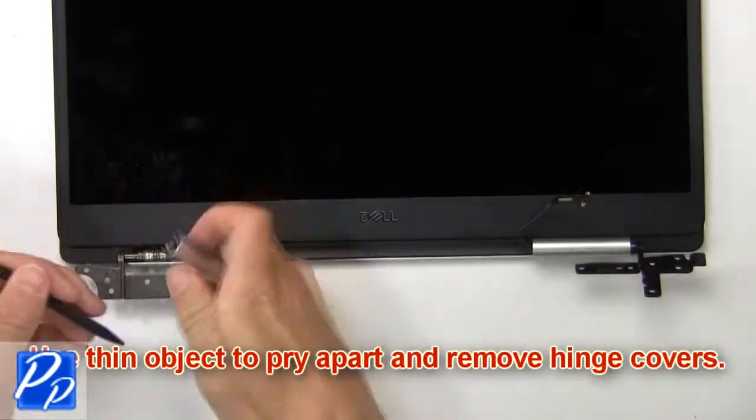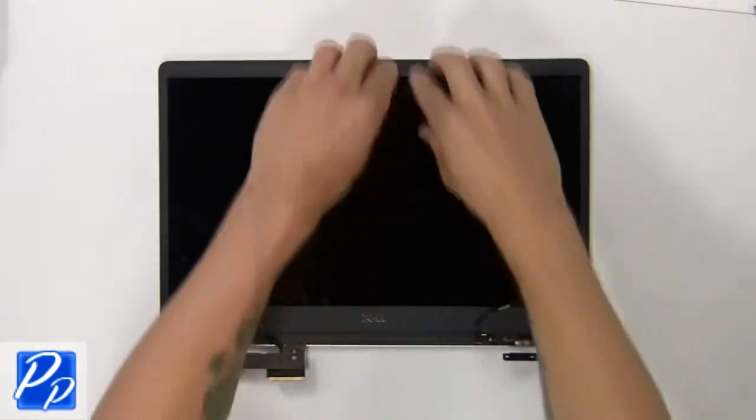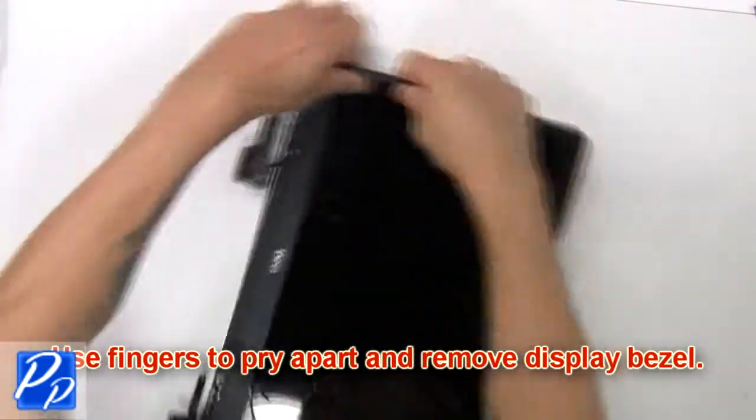Now use a thin object to pry apart and remove the hinge covers. Then use your fingers to pry apart and remove the display bezel.